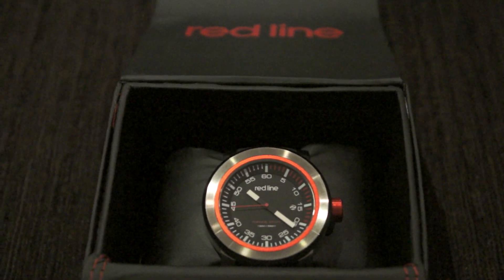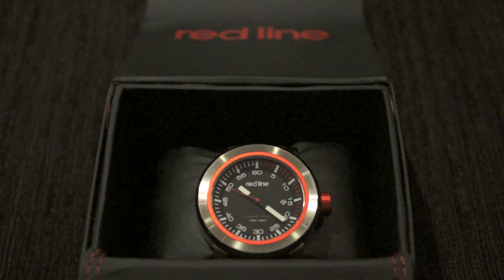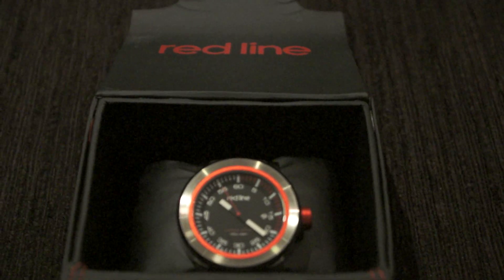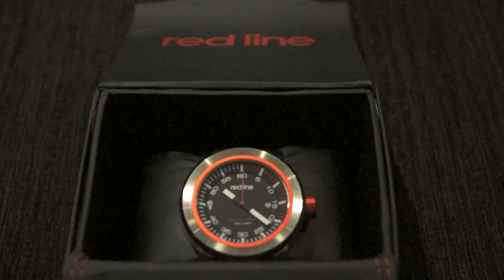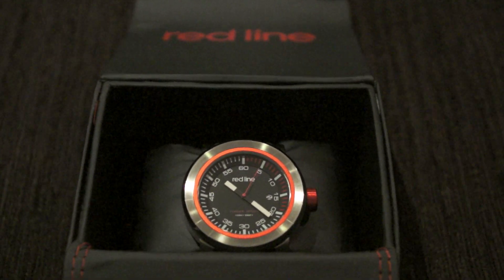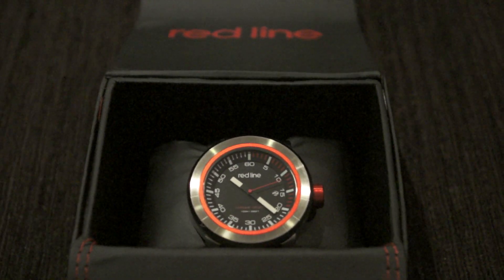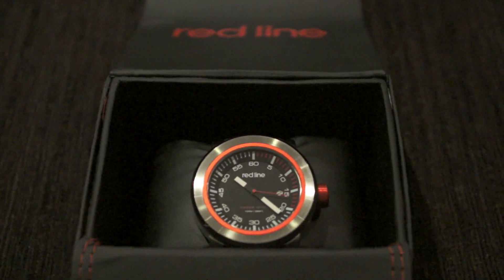I received it within two days and here it is in a box — I just quickly removed the paper and stuff. Anyway, here's a quick overview: the watch is big, I didn't realize it was gonna be that big, but it's a great watch. I'm really impressed — it looks great, it feels great. It's a manly watch, no doubt about it.